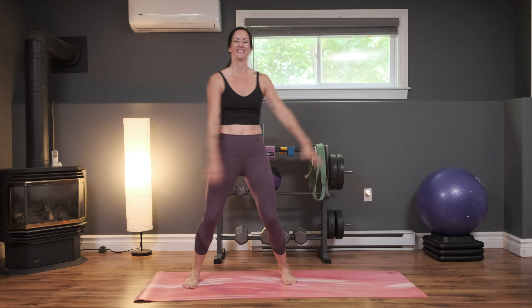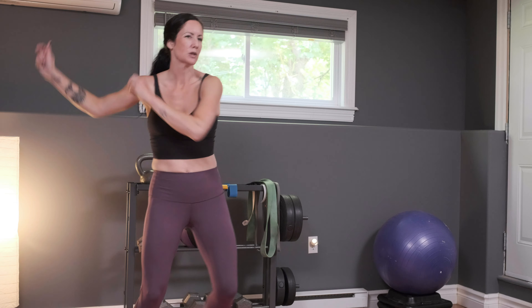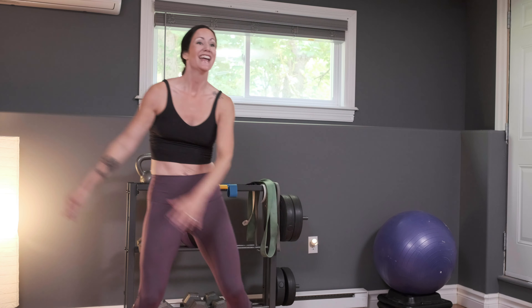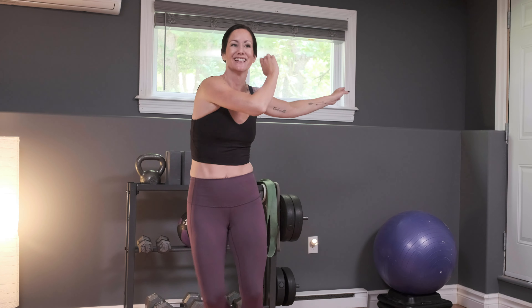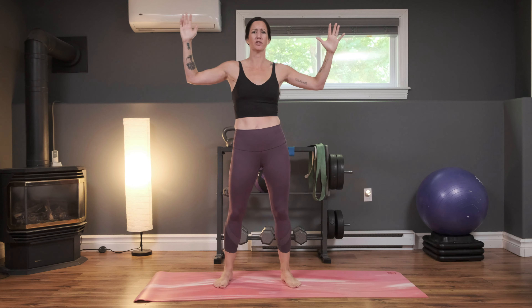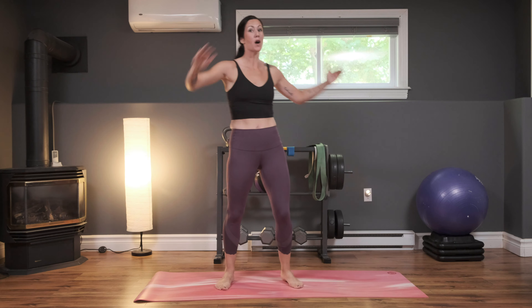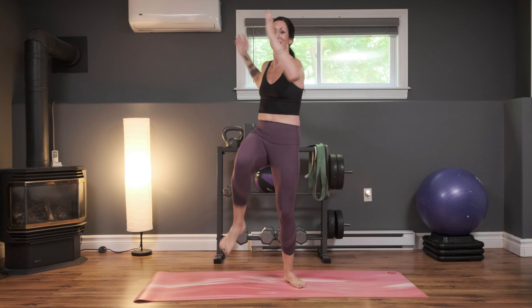Then we're going to come into some high knee twists. Still warming up, so maybe keep your pace a little bit slower for this round. In three, two, and one — arms up, meeting your knee here, coming as close as you can. If this is too difficult, just lift your knee up a little bit; it doesn't have to be super high. But the whole time I want you to concentrate on your core. If you can go a little faster, we want to warm that body up so your muscles are nice and loose and warm when we go into round two.